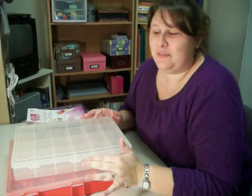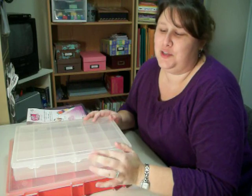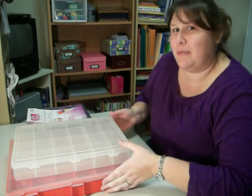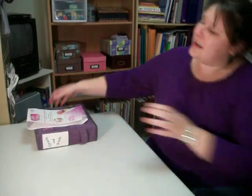Hi everyone! This is my first video, so bear with me, but I really wanted to show this on video so you'd get the full effect. I had these two huge totes full of my brads and eyelets, and today I went to Michael's and I purchased this.